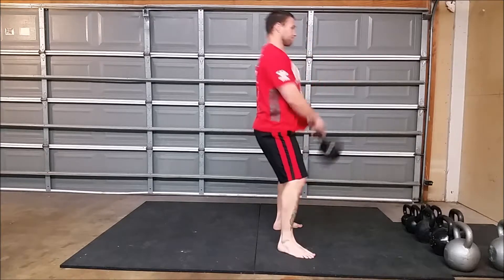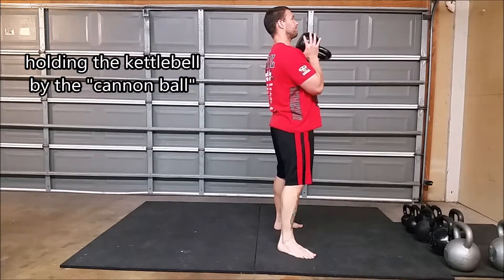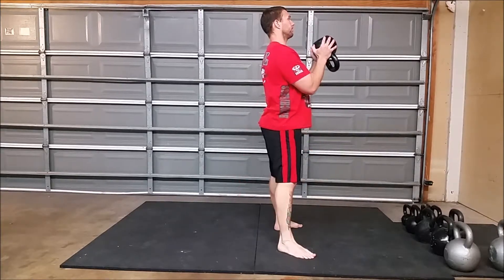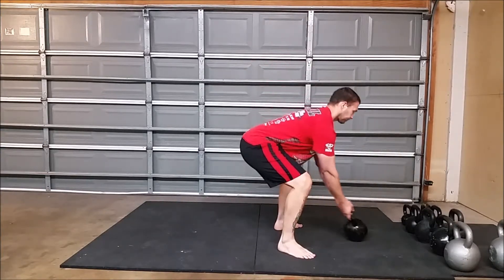If you use a kettlebell, you can hold it by the cannonball if you'd like. If you don't have access to a kettlebell, that's fine — it doesn't matter.